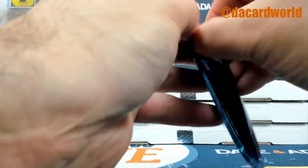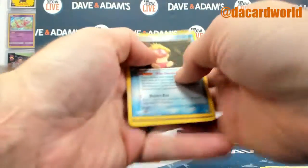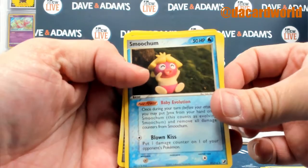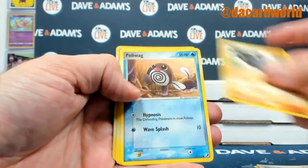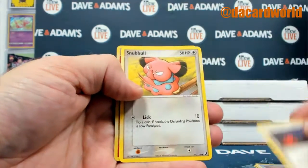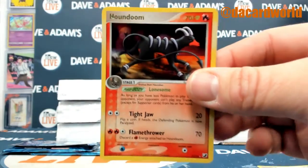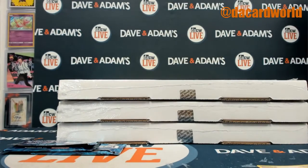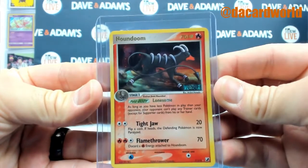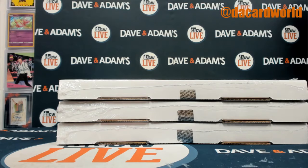Second pack. Smoochum, and then a Houndoom, and then a Houndoom. All right, and there we go — another personal break into the books.